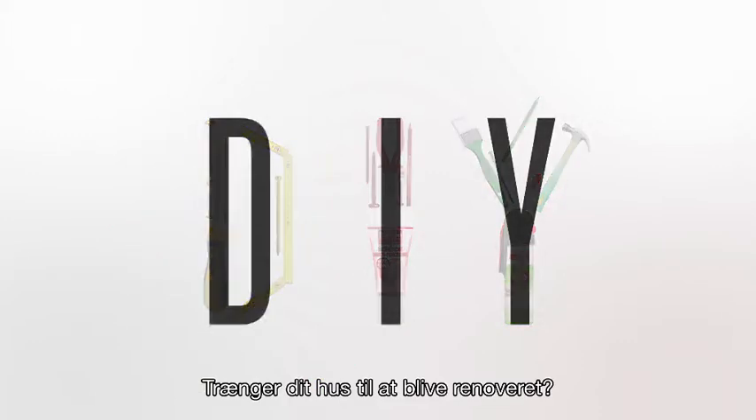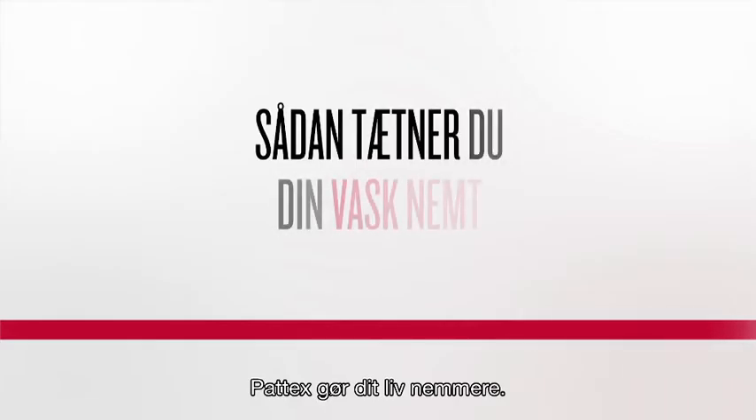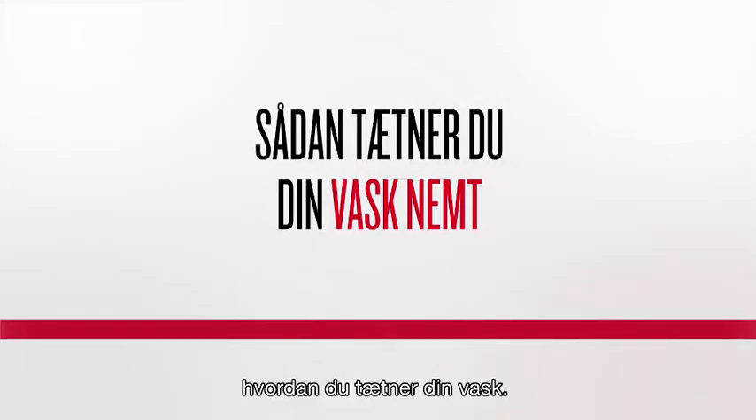Need to renovate your house? Why not do it yourself? Henkel makes your life easier. You will now learn how to seal your sink.